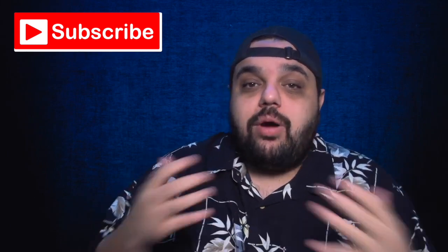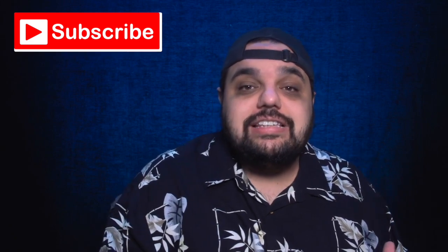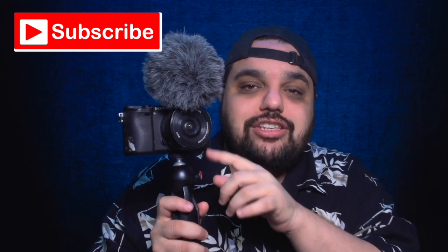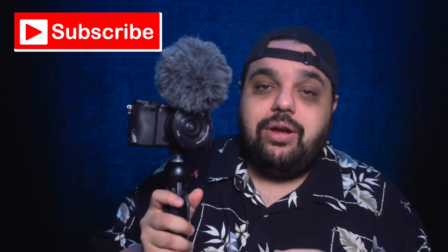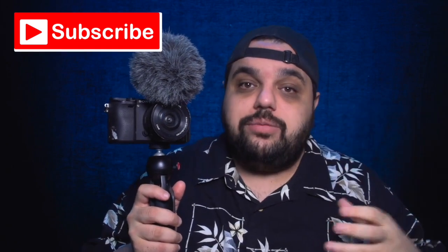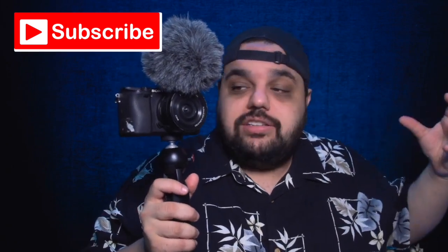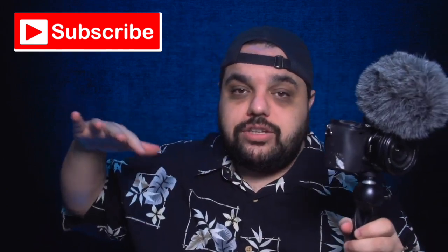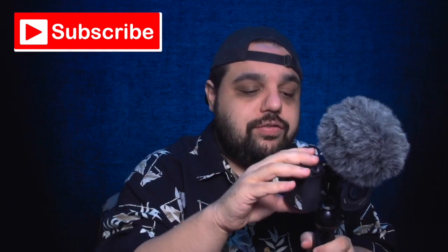First up, the most important piece of gear you need is a camera, and my favorite camera right now is the Sony A6300. In my opinion it is great in low light, which is very important when you're making YouTube videos because you never really know what your lighting situation is going to be. I really love its slow shot mode — it gives you those cool crispy cinematic shots you're looking for.